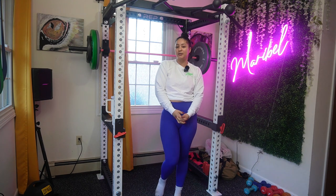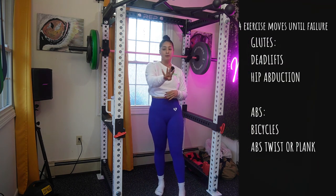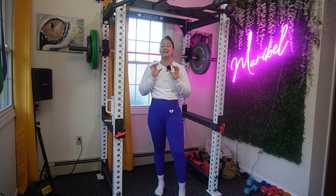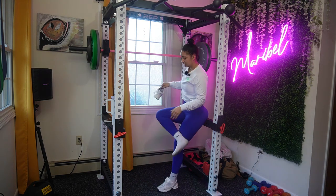Hey guys, welcome back to my channel! If you're new, hey, what's going on — my name is Maribel and I'm a personal trainer. For today's video we're gonna do four different moves and we're gonna go till failure. That means there's no set rep — you're just gonna keep going until you can't do any more reps. So let's get right into this workout, don't forget to share, like, and subscribe.